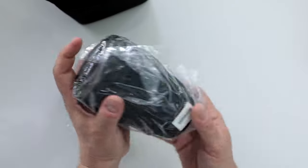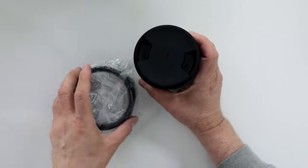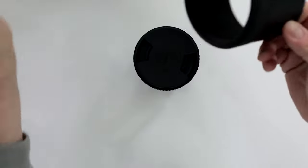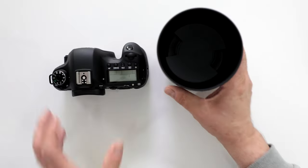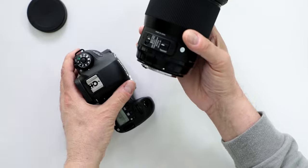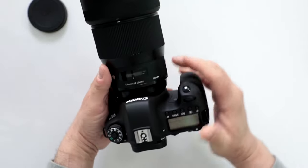Here is the lens itself — wow, what a beauty. And of course, a proprietary lens hood, like other Art Series. Yeah, this is a sight to behold. Alright, let's see how this beautiful lens attaches to a full-frame camera. Of course it will work with a crop sensor, but remember, it's meant for full-frame.